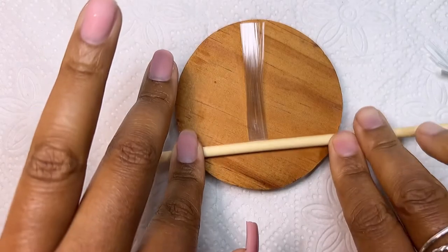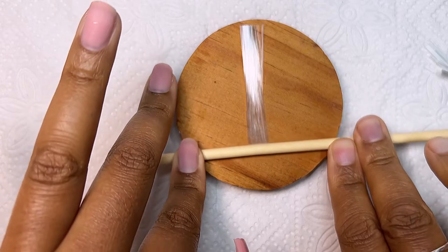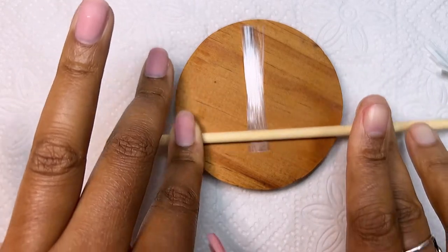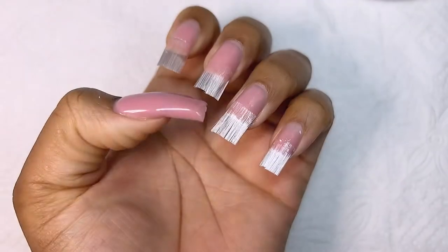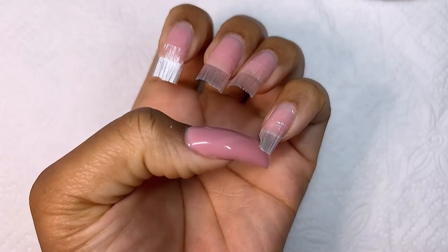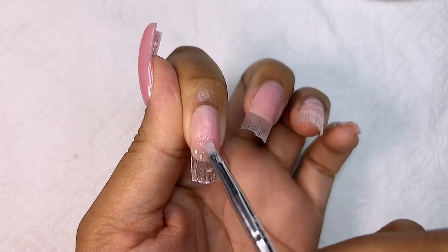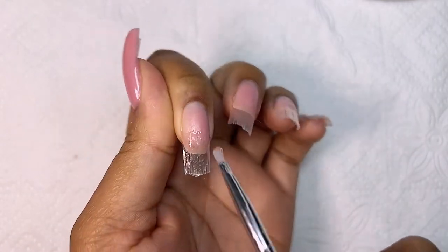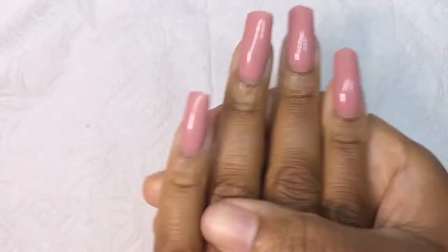At this point I was a pro — I had made all the mistakes on my thumb, and with the rest of my nails it was such a breeze. The whole process went very quickly. I applied the fiberglass on all my nails, then did the same process of applying hard gel on top and underneath each nail, cured for 60 seconds, and went in with the rubber base on all my nails.